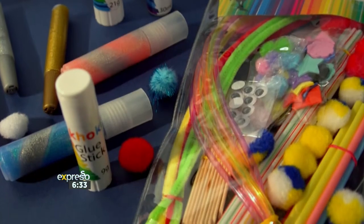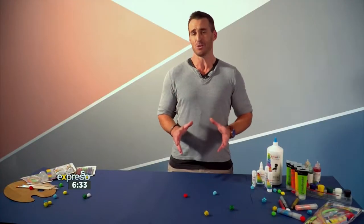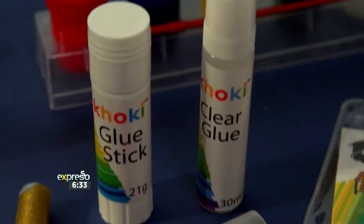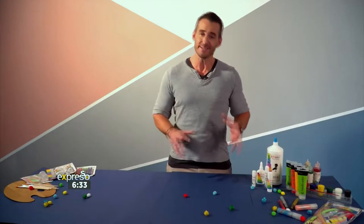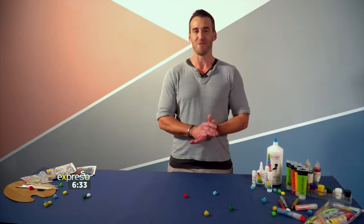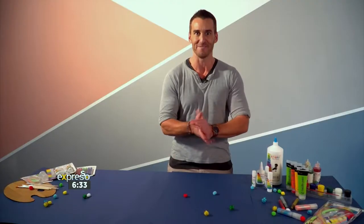When kids are home for the holidays, they are bound to get bored and a little restless at some point. So why not keep them active, occupied and creative with some totally awesome holiday craft ideas? Something they can do on their own or with a little help from mom and dad. Thanks to our friends at The Crazy Store — hey, you never know what you might find.